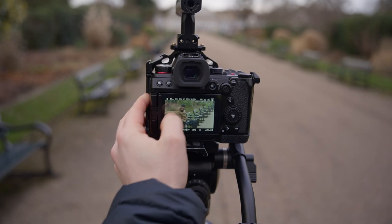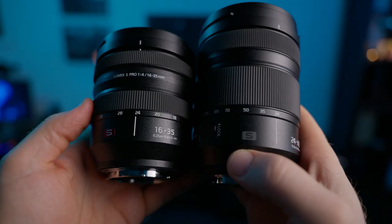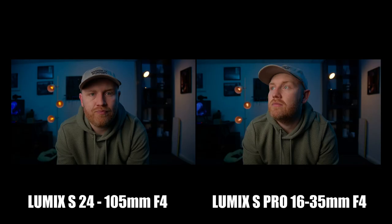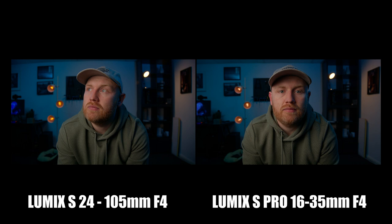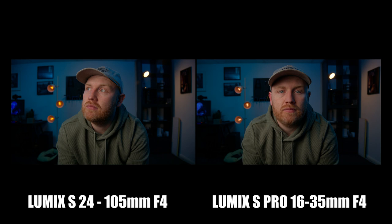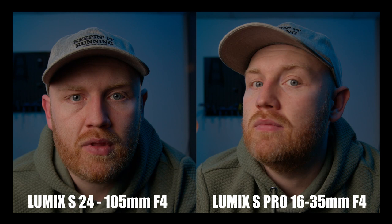First up, I want to compare it to one of my favorite Panasonic Lumix lenses — the 16-35mm S Pro F4. Both lenses are at 24mm wide open at F4. As you can see, I don't think any one of these images jumps out over the other. The 24-105mm definitely has more lens distortion at 24mm, but I'm capturing in RAW here — if you capture internally on an S5 II it will correct most of that distortion. In terms of color rendering they are very similar, same with sharpness. I think 99% of people would never even be able to tell the difference between these two lenses.